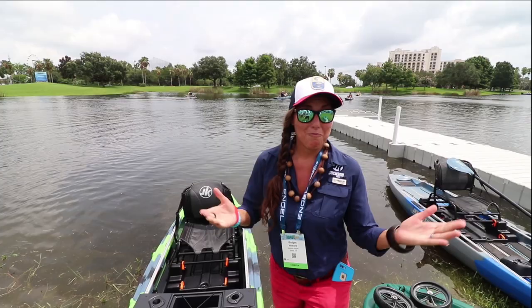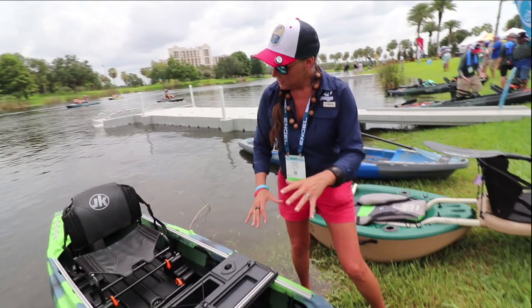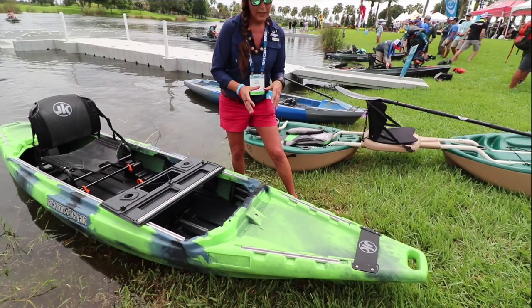Hey folks, Bridget Howard here for Jackson Kayak, and I'm really excited to introduce the HD version of our Kilroy. This boat's gonna be a little bit longer, a little bit wider than the original Kilroy, but it's still got that same very roomy open cockpit.